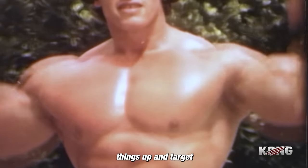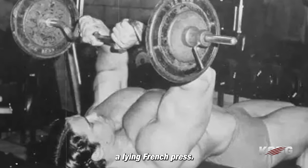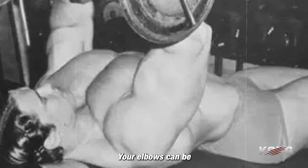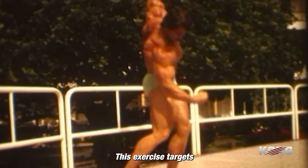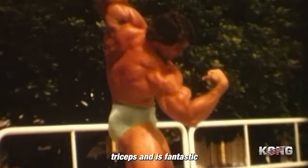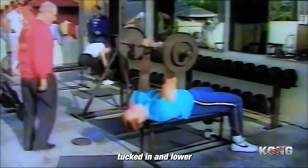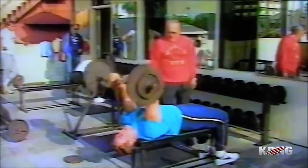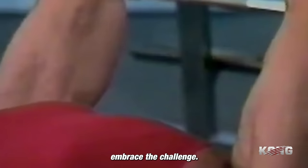Time to switch things up and target those triceps from a different angle with the lying French press. Your elbows can be pushed back further and the weight comes down behind your head. This exercise targets the long head of the triceps and is fantastic for adding mass and definition to your arms. Keep your elbows tucked in and lower the weight towards your forehead with control, then press it back up, focusing on that intense contraction in your triceps. Feel the burn and embrace the challenge.